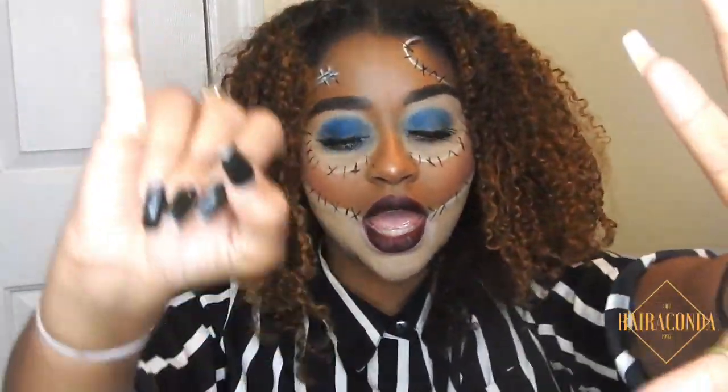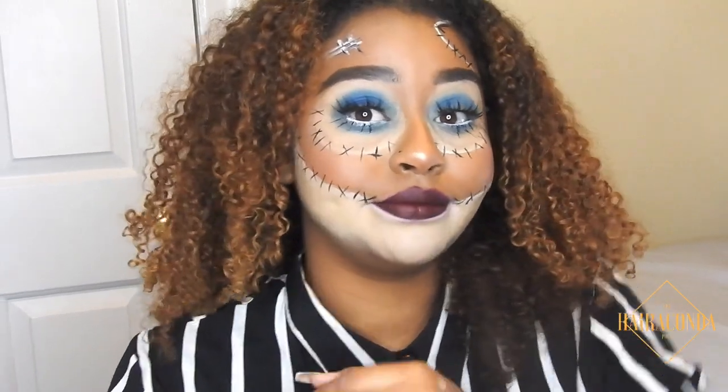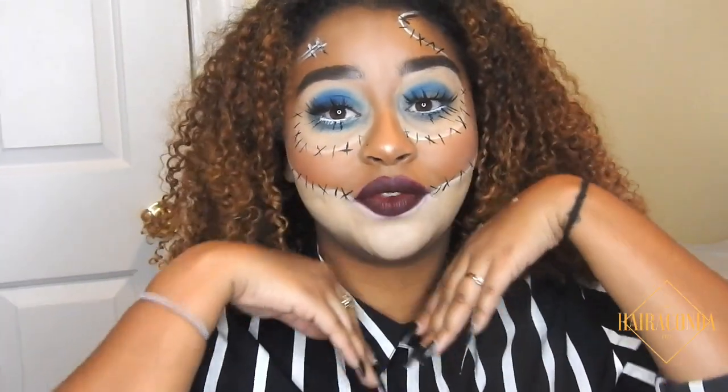Okay guys, that is number six, inspired by Sally from Nightmare Before Christmas. As I said, this is just kind of a quick one using things I hope you have lying around. If you don't know what you want to be, you can also switch out the eye colors — you don't have to be Sally. This kind of just looks like a patchwork doll in general, so you can do it like that if you want.